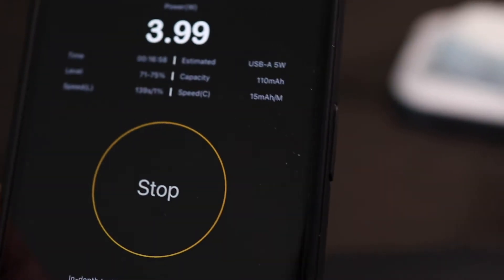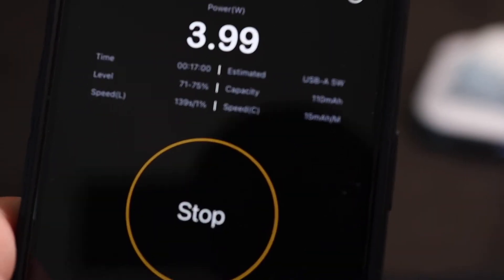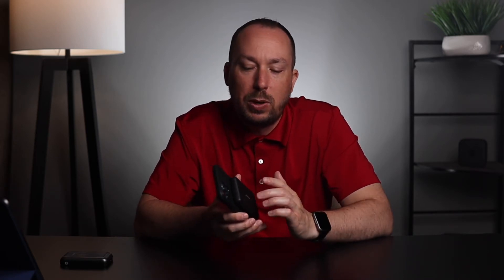In my charging test, I found I was averaging about 3.6 watts when using the magnetic wireless charger, which is about what's expected from the website — it was saying up to 5 watts. So 3.6 is pretty reasonable, especially with Qi-like charging.